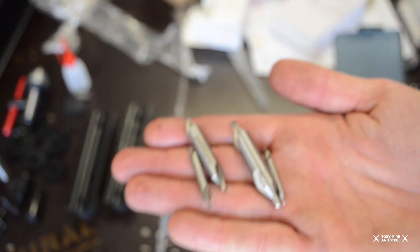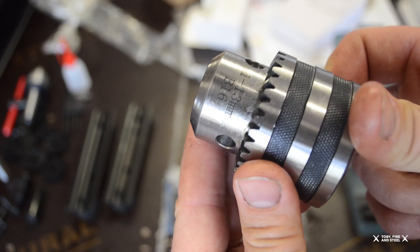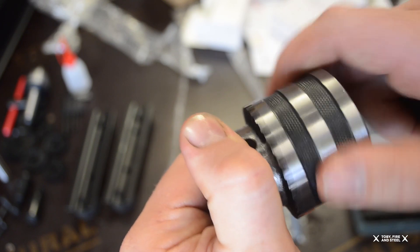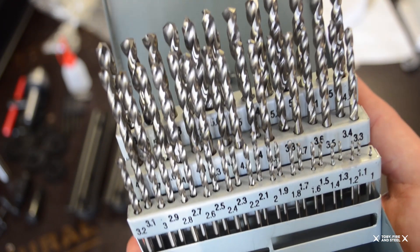I've got four centre drills of varying sizes. A tailstock chuck — a 13mm tailstock chuck. It's not rough, but you can tell it's cheap. But it'll do the job, with the chuck key obviously. And I'll also get this drill bit set. I don't know what they're worth, I don't know if they're actually any good — I'll find out.